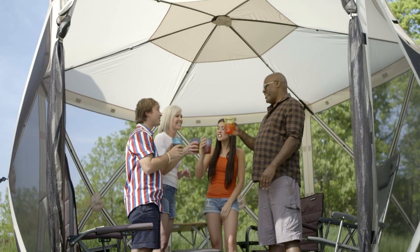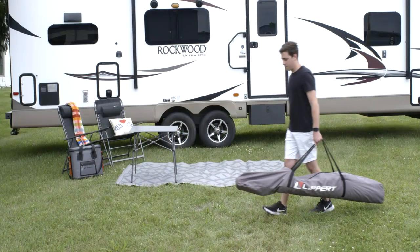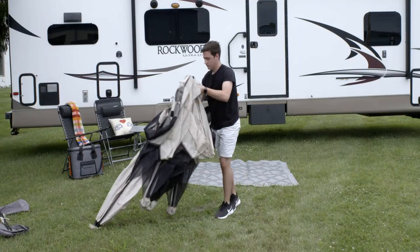The Lippert Picnic Pop-Up Gazebo is the perfect solution for your outdoor lifestyle. To set it up, find a clear and level site for your shelter. Remove all ties and stand the shelter up on the center hub.